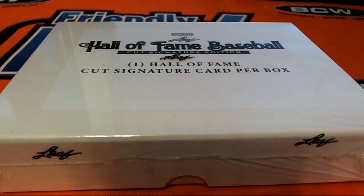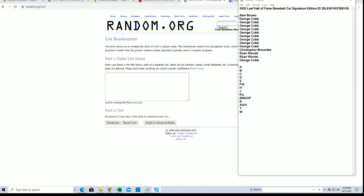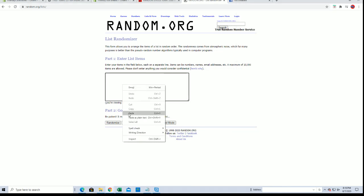Everybody's ready — 2020 Leaf Hall of Fame Baseball cut signatures, look out! This is number 105, good luck guys. I've got Alan B right here to George C. Let's get it. Joey C, what's good sir? All right man.